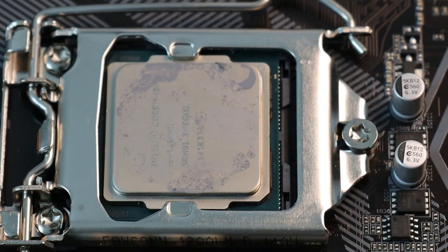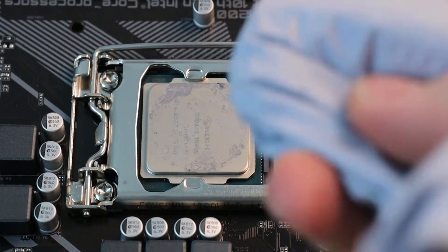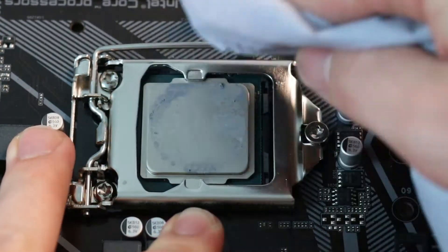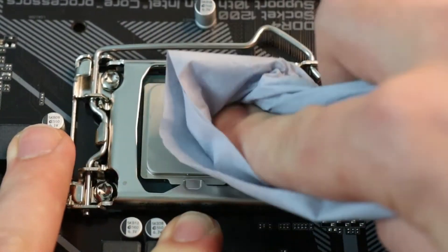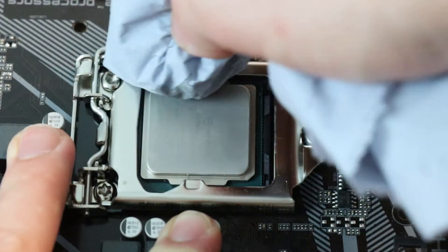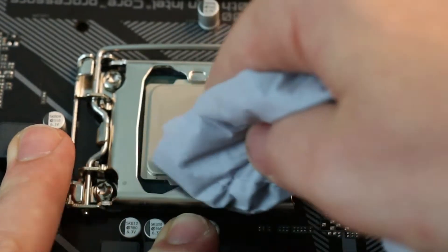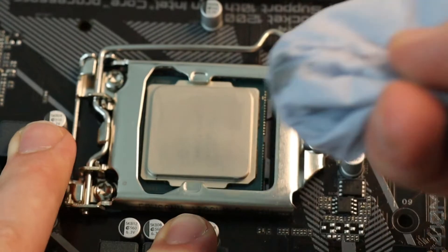We're going to clean up the CPU and the cooler and then put some new thermal paste on. I'm going to take some blue paper, steady the board, and give this thermal paste a clean off the CPU. Try and get around the edges a little bit — if you can't get all of it off, it's not too much of a problem, but you can go in with your fingernail and clean off the edges.